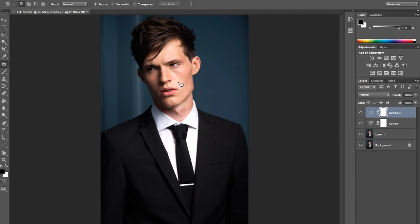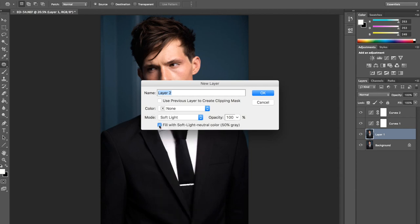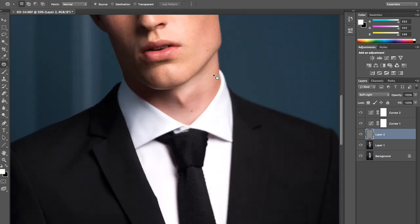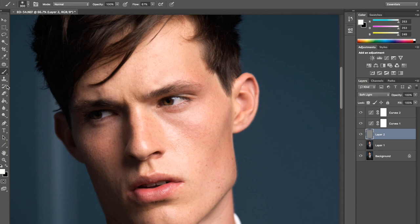Next I'm going to create a dodge and burn layer. I'm going to press Alt, new layer, soft light, and fill it with the soft light neutral color — 50% gray. Now I'm going to do little things that I see. For example, I want to fill in his brows ever so slightly. I don't want to overdo it or make them look unnatural — I just want a tiny bit more definition. So I'm grabbing the black brush and going back to flow maybe 2%, and I'm just going to fill in very loosely with the brush.